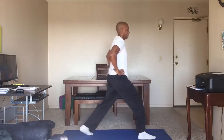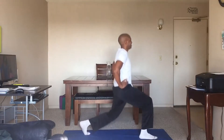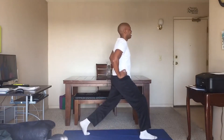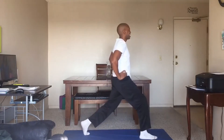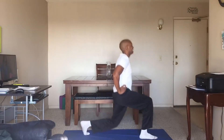Here we go. Get in position. One. Make sure you're dropping that back knee nice and low. Three, four, five, six, seven, eight, nine, and ten.